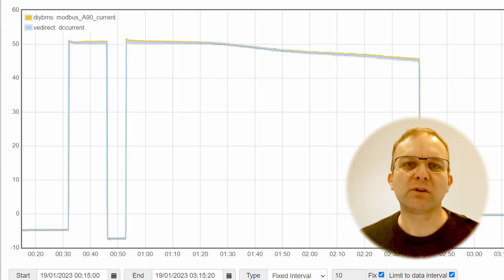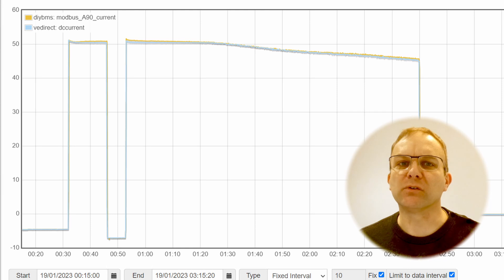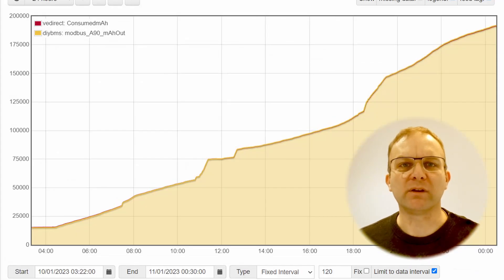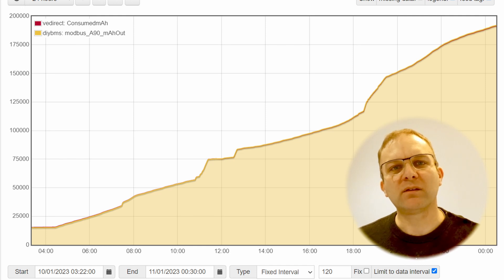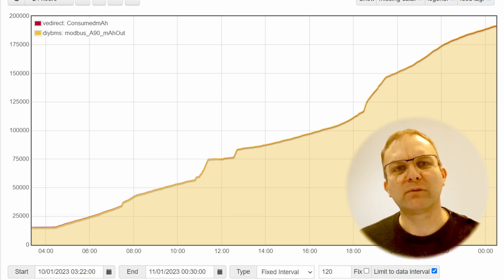Looking at the current readings we see a very similar pattern — both look to be aligned well. Remember that the Victron is using a 500 amp shunt and the DIY BMS is 150 amp, so theoretically the DIY BMS should be more accurate at lower currents. Now what's actually more important than either the voltage or the current readings in this scenario is the amp hour counting. This is the only true way to measure the capacity and state of charge of a lithium battery.